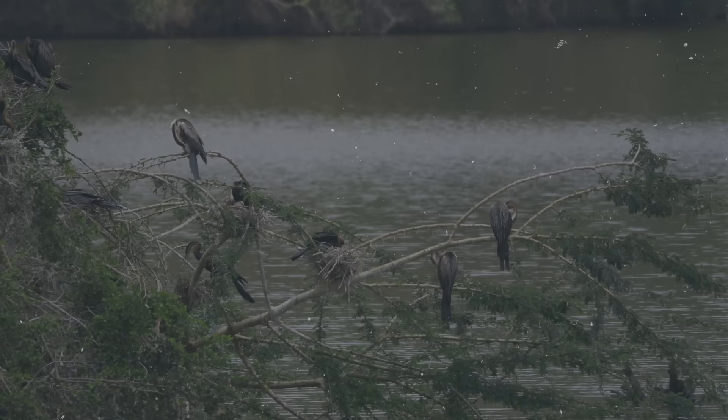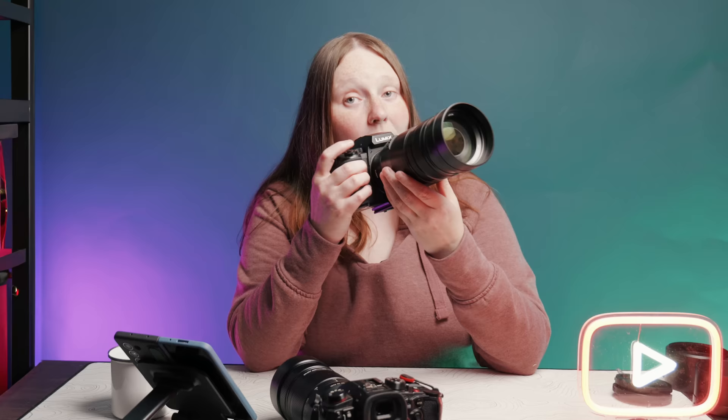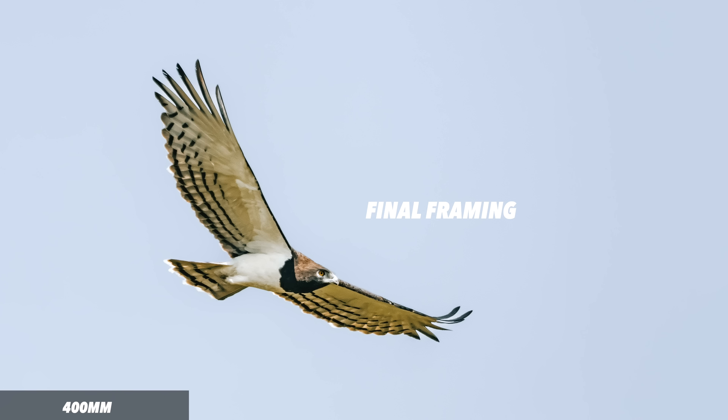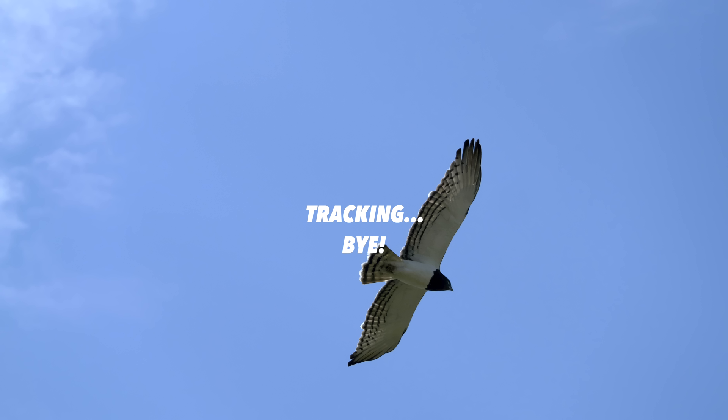The Mark II is said to have an improved focus motor for tracking whilst zooming, and I've come to understand just how important this is after safari. Generally when tracking birds, if you shoot at a full 400mm the chances of keeping the bird in focus are very slim. The technique is to start wider, find the bird in your viewfinder, then zoom in as you track it. The improved focus motor locks focus as you're zooming and moving, keeping the subject in frame and in focus.